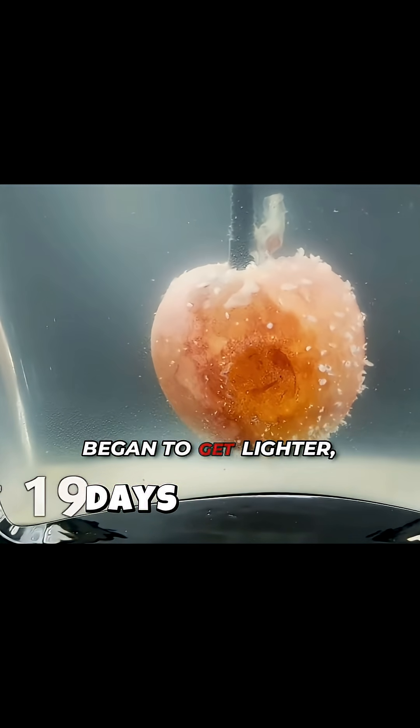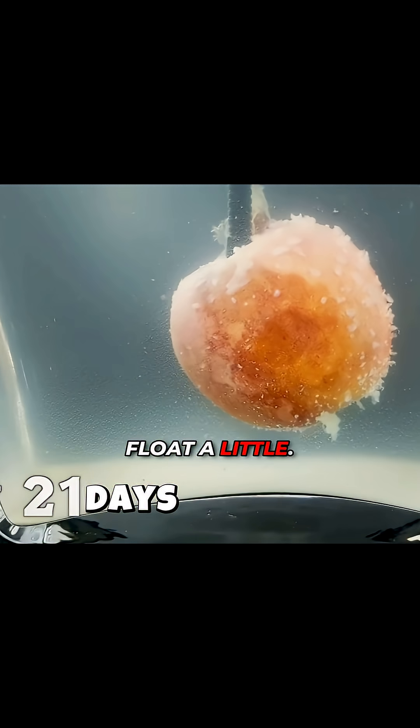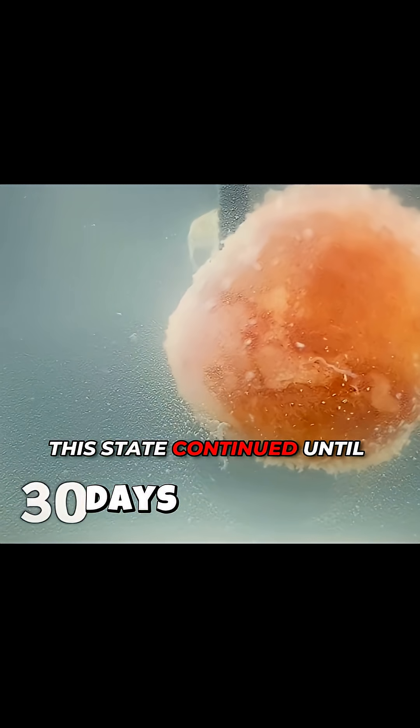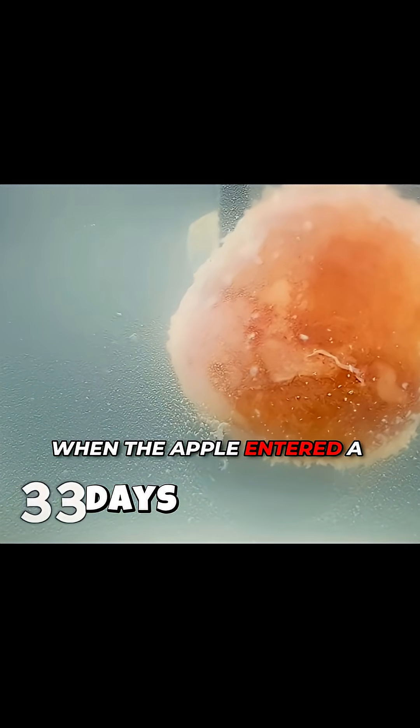By the twenty-first day, the apple began to get lighter and slowly started to float a little. By the thirtieth day, the water had become so cloudy that it was hard to see through. This state continued until the hundredth day, when the apple entered a stable phase.